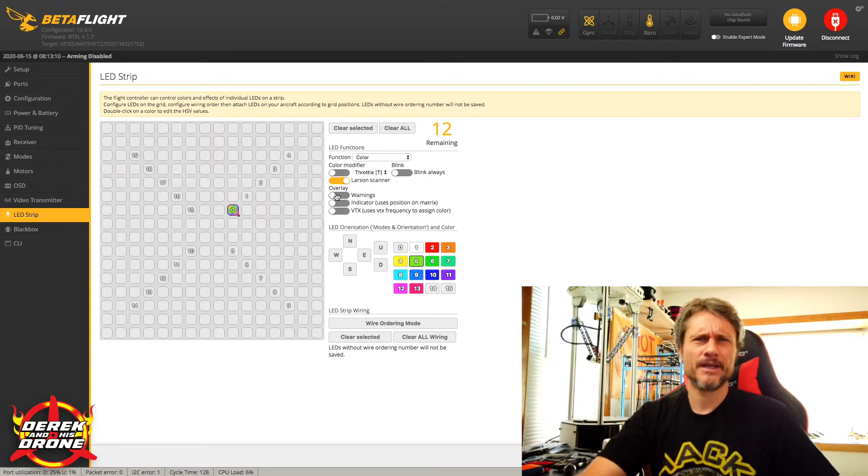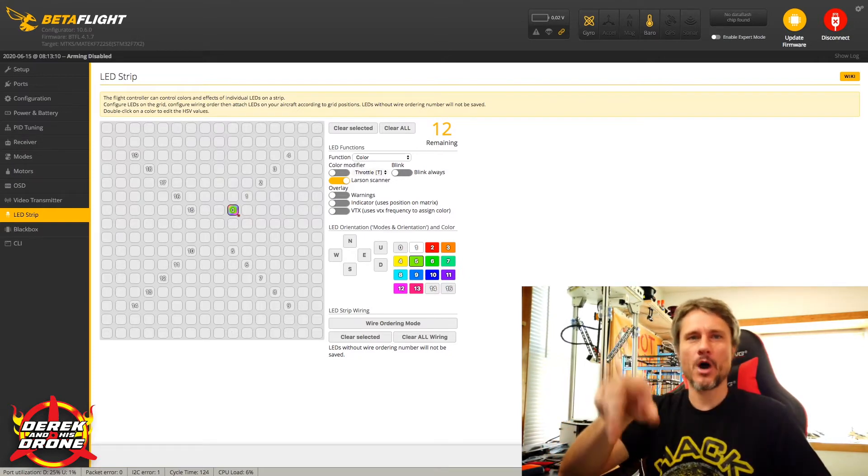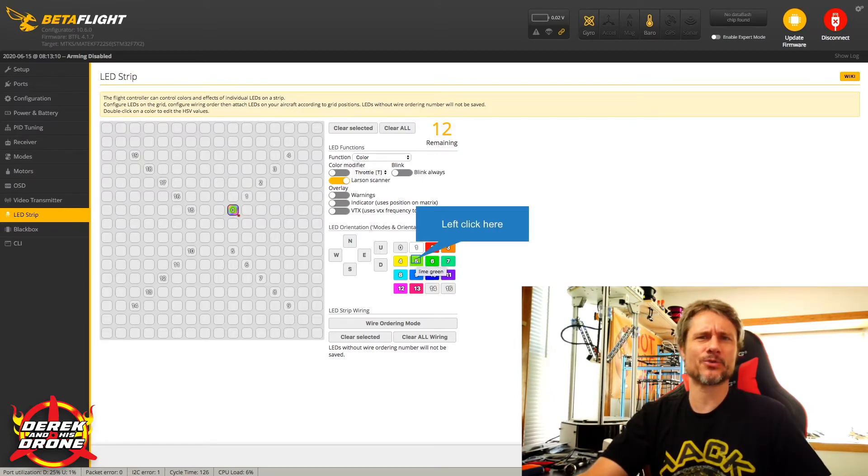In addition to color modifiers we also have an overlay. You can overlay with warnings, indicator, or VTX functions. I haven't really experimented with those too much, but they're there if you want to try. You can also set the orientation of the LEDs — which way they're facing — for advanced functions like doing a circle around the whole quad or having the Larson Scanner jump from arm to arm. Lastly, because I picked color, this grid lets you set the particular colors. We have predetermined built-in options: zero is off, one is bright white, and so on through to 14 and 15. Since I'm running green props, I'll click the green option.